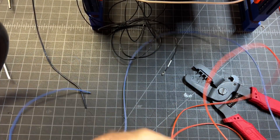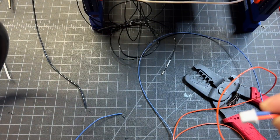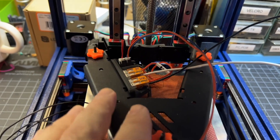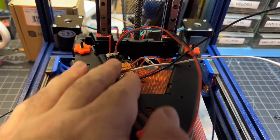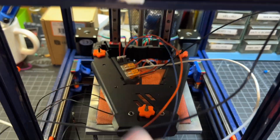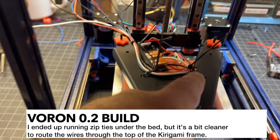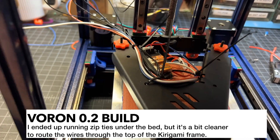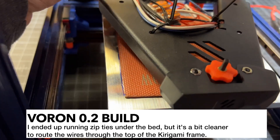Now I'll go ahead and plug into my bed. I went ahead and plugged everything into the WAGOs and the connector for my Kirigami bed. Now I've got to run all of this mess through the cable chain. I went ahead and added zip ties here, here, here, and here to prep it before we go into the cable chain, which is going to be connected right here.